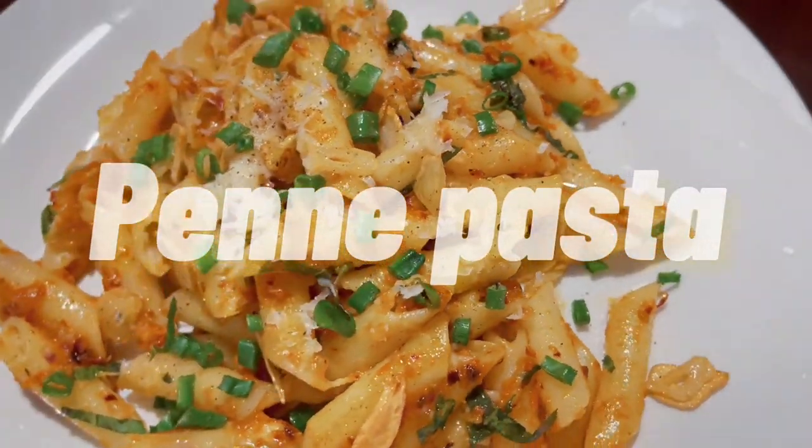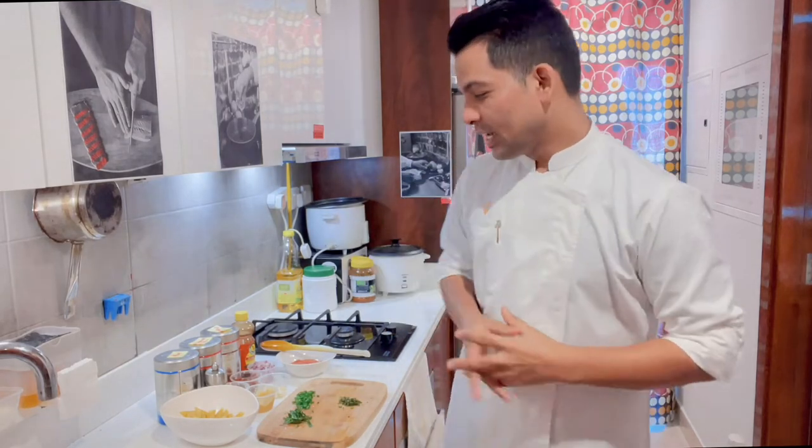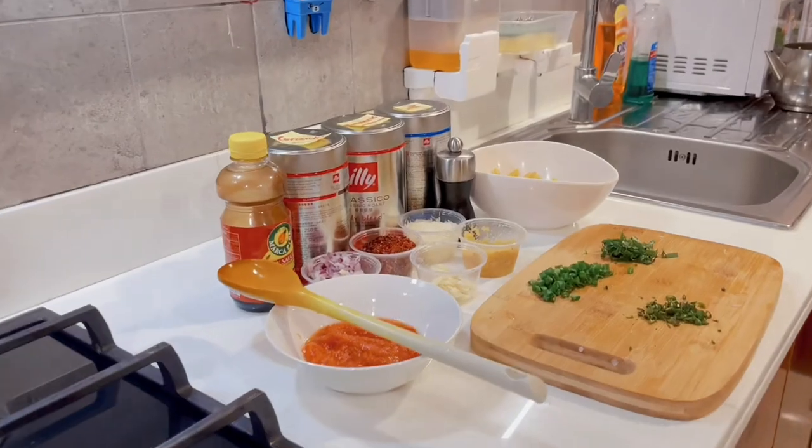Today we are going to make Penne Pasta — tasty Penne Pasta. I have given it the name Desi Garlic Pasta. This is in desi style because the garlic flavor is a little more. It is very tasty. Whenever I make pasta, I will make it in desi style. All ingredients I have kept ready for you.